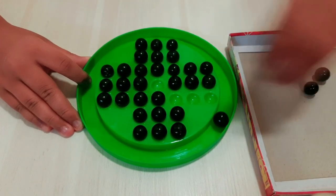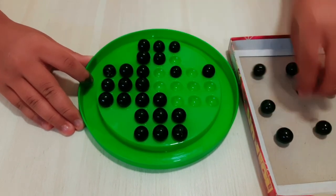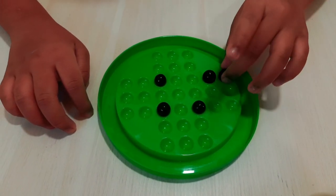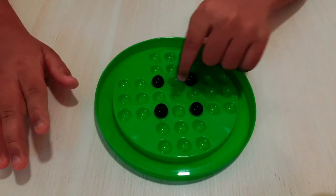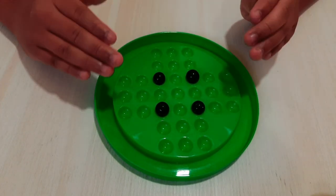I will remove some of the marbles. Friends, see — I will do like this. Now, friends, I don't have a chance to move a marble above this. That means I am eliminated — I am out. Okay, friends.